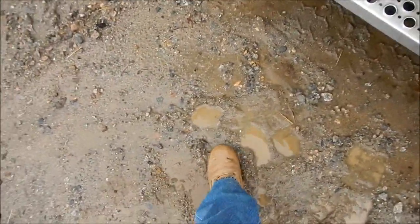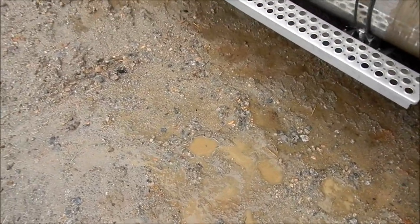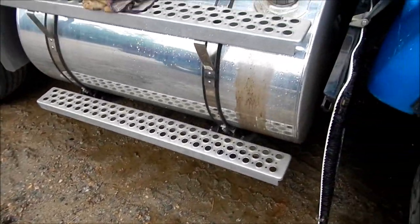Well, today is a washout. As you can tell, she's a little sloppy. Got about two inches of rain last night. Ain't nothing to do but mess around the shop and get everything ready to go to work tomorrow.